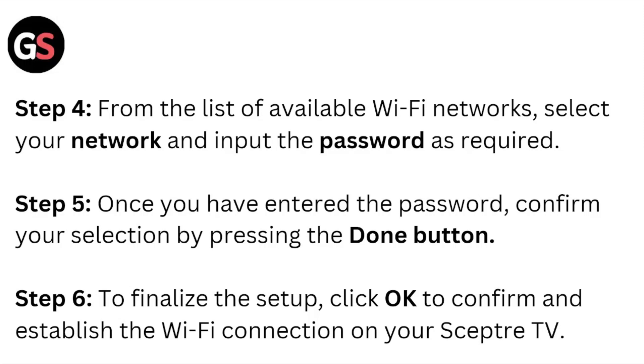Step number six: finalize the setup by clicking OK to confirm and establish the Wi-Fi connection on your Sceptre TV.